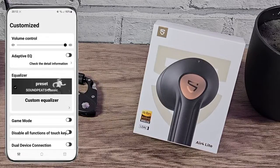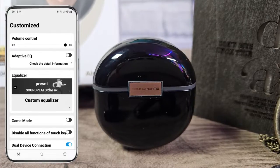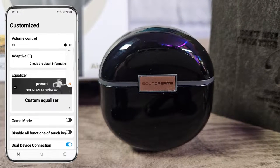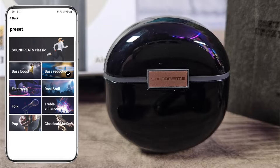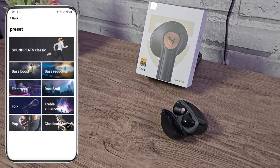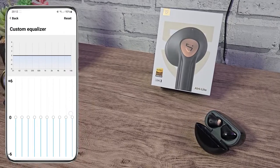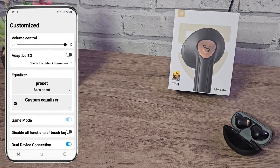On the settings page we have a volume control slider. Then we've got adaptive EQ where the headphones play a frequency spectrum to you and you find your personal sweet spot. Next we have the preset gallery with classic settings out of the box, then bass boost, bass reduction, electronic, rock and roll, folk, treble enhancer, pop, and classic — you just select whichever suits the genre you're listening to. Then we have the full equalizer which allows you to customise the EQ in finer detail. The tone gallery is more convenient for me but the full EQ is there if you want it.